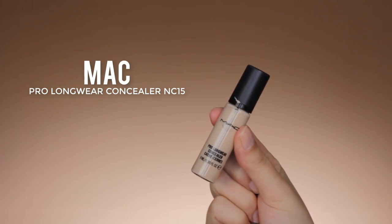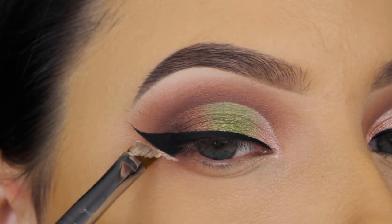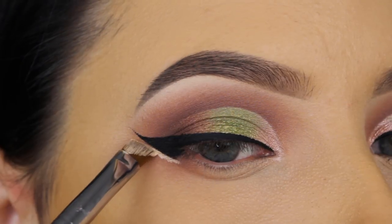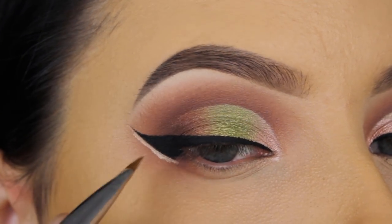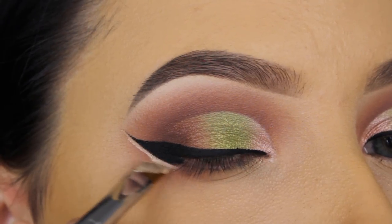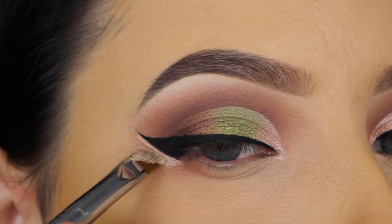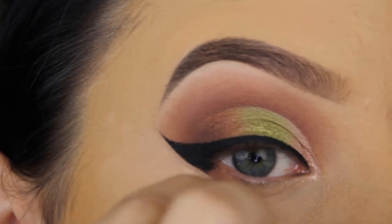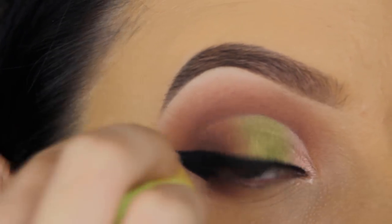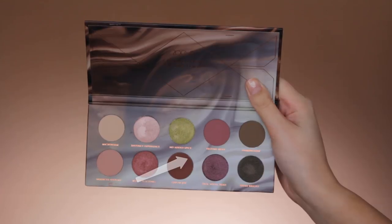To clean up the line of my wing, I'm going in with the MAC Pro Longwear Concealer, going straight underneath the wing to make it look extra sharp. I'm also applying it a little bit lower where you could still see some eyeshadow, and then I'm blending it out with my beauty blender to melt it into the concealer underneath my eyes and the foundation.